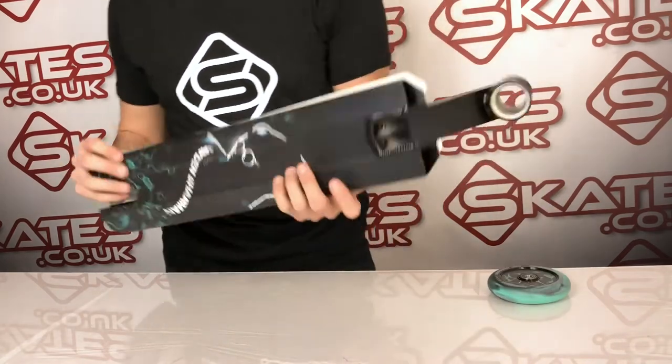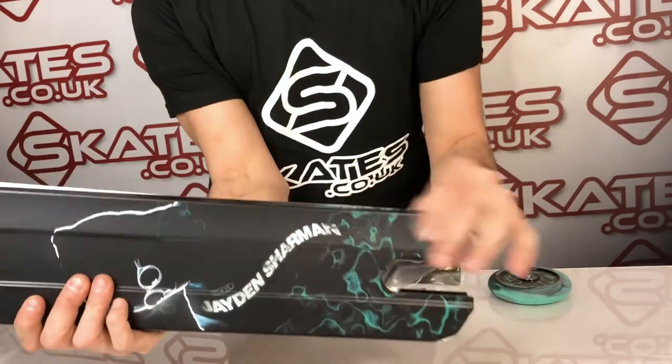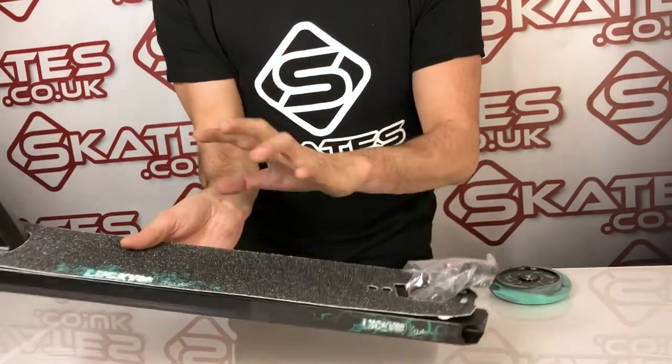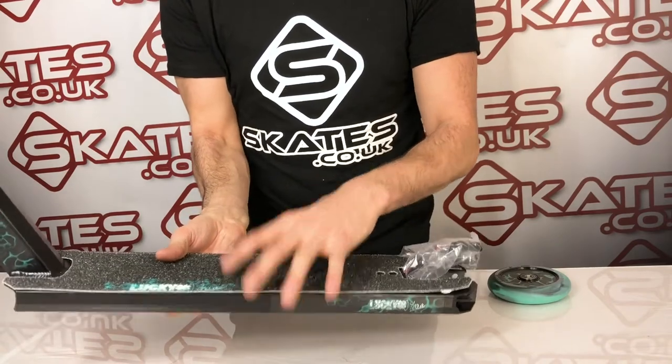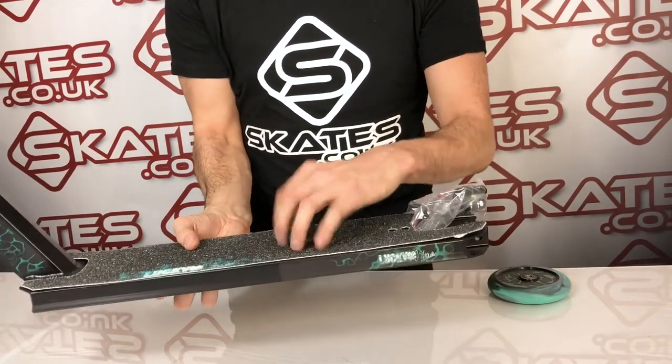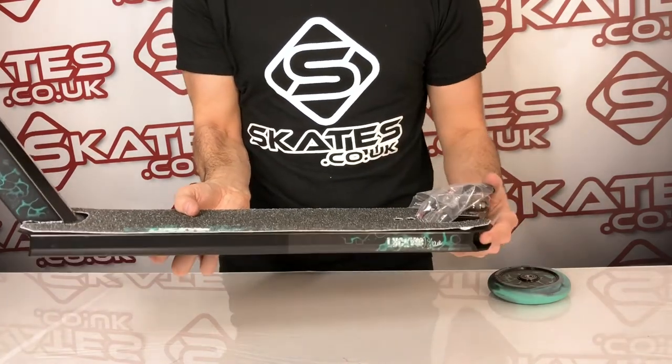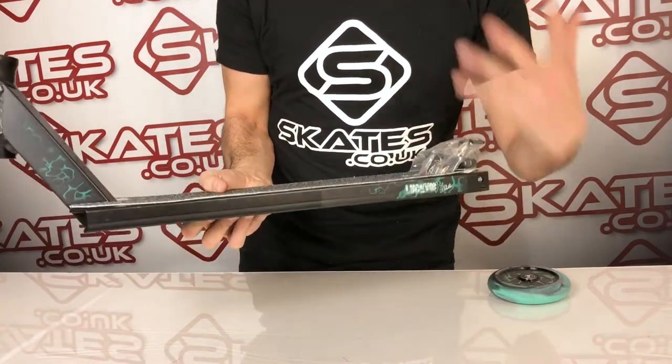Finish-wise, you'll notice on the other side of the deck they've done a really good job at Lucky of making this really unique, kind of faded teal finish across the deck. Grip tape also comes with it — this is replaceable, so if you don't want this one you can go for a different colour, but it's got a really good coarse feel about it, which should be great for riders in terms of strength and grip.